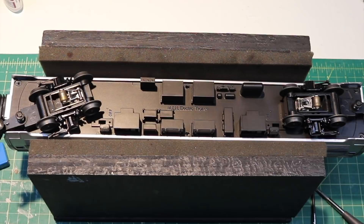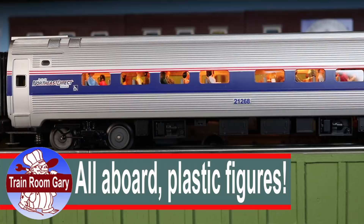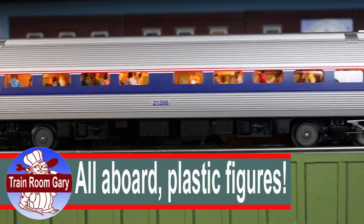Let's take a look at the little figures inside this Rail King passenger car. Take one more look — it looks pretty good. Looks better in person; it's hard to see clearly through the plastic, but there you go.